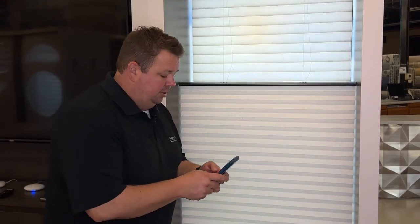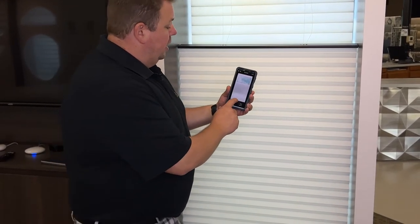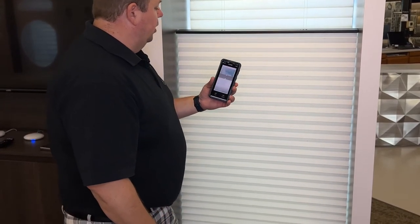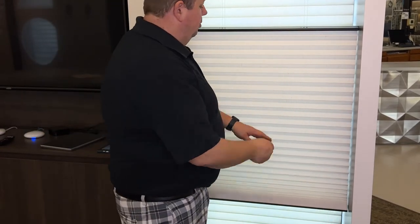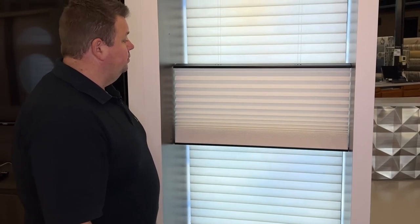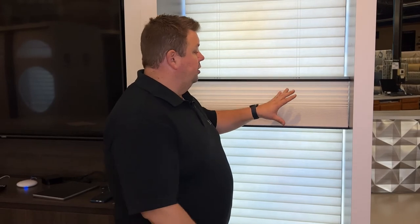This is a PowerView shade. What I'm going to do is go to my phone and my app, bring my shade up, and drag the bottom rail up to the middle rail. And what I'm going to do is tighten both cords in the bottom the same amount of clicks, so that way we can get rid of that loose cord. The only way to get the shade to float like this is with the app — you can't do that with the remote.